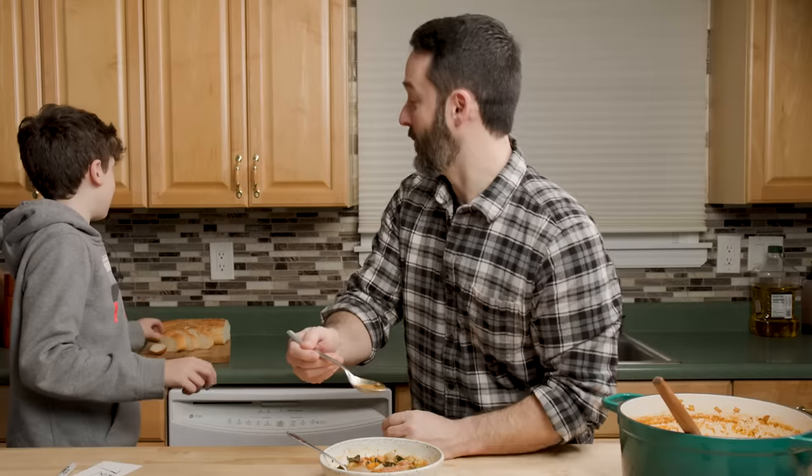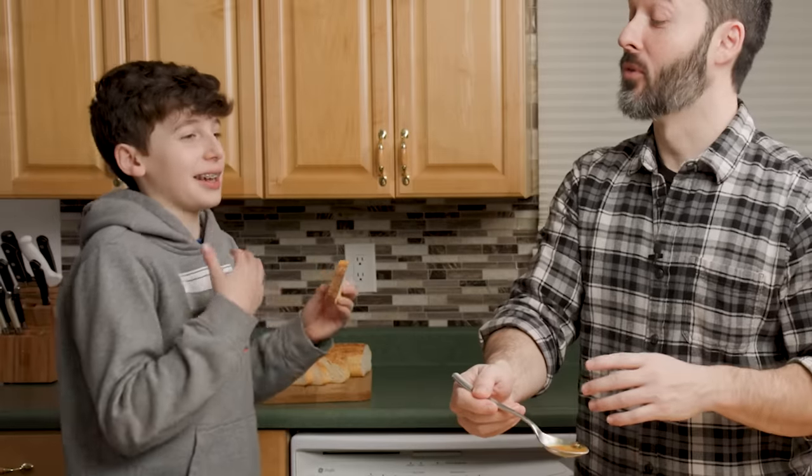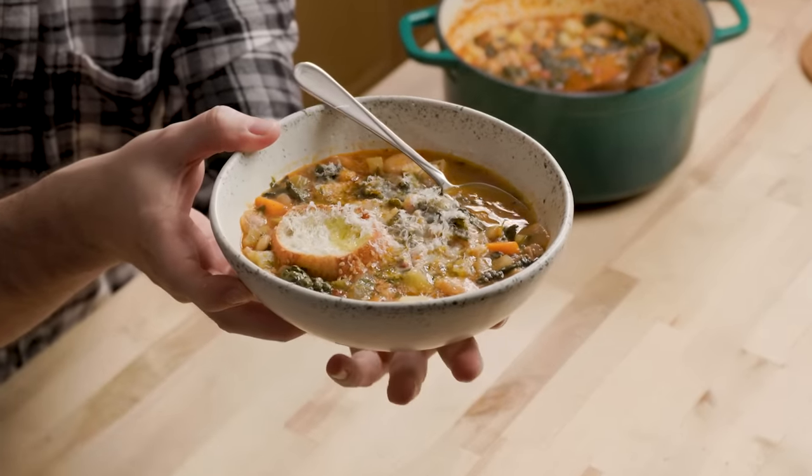You always say everything tastes amazing. Why don't you tell me? I'm the taste tester — they listen to me. Today we're going to make minestrone soup. This is a great one, especially for winter when you're just in the soup mood. Here's all the ingredients. Let's get into it right now.